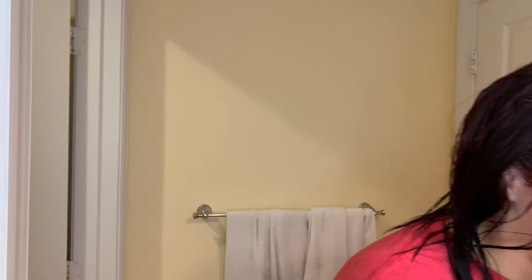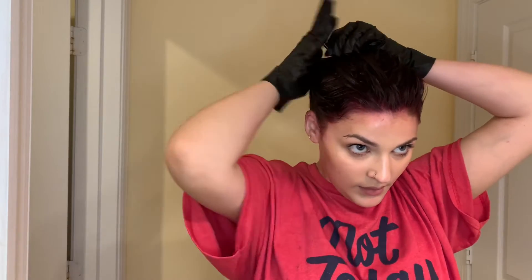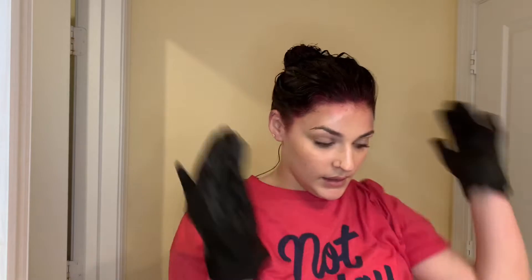I will show you guys the finished product once I style it. I'm also going to put my hair in a bag so that it can have that heat to let it process better. I'm going to take a paper towel with water and just try to rub off any of the red that got on my skin around my hairline, my neck and stuff.